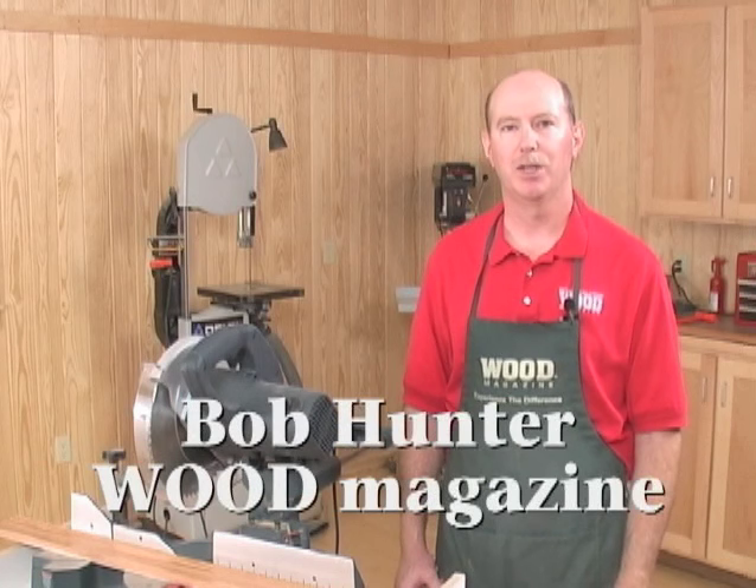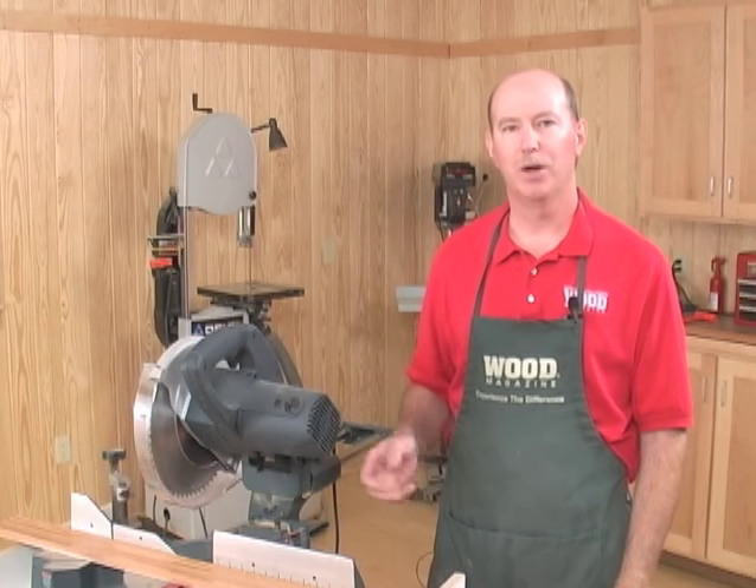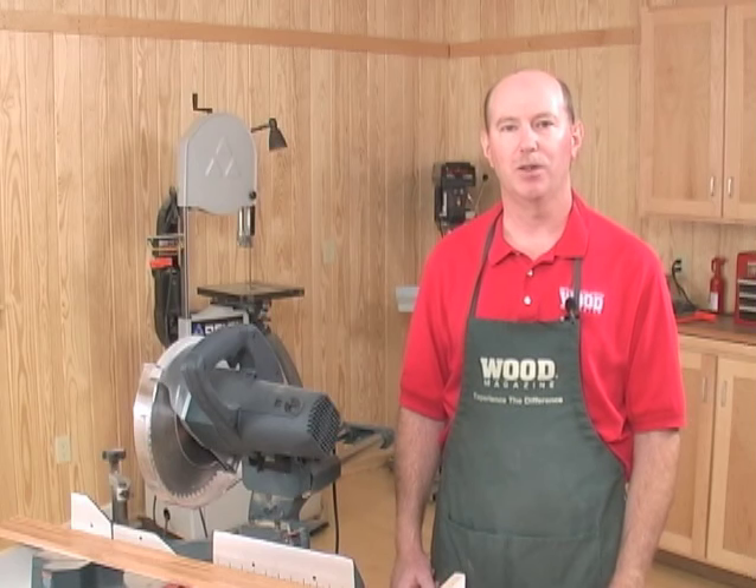Crown molding adds a decorative touch to woodworking projects, but many people are intimidated by cutting the compound miters necessary. I'm going to show you a way using a miter saw and just a few simple attachments that you can build that'll take all the fuss out of it.